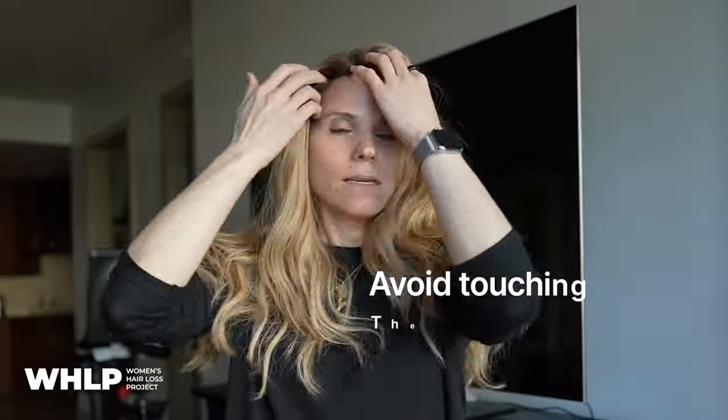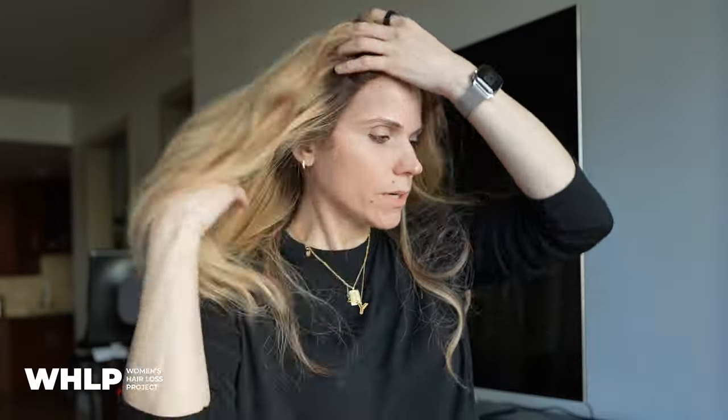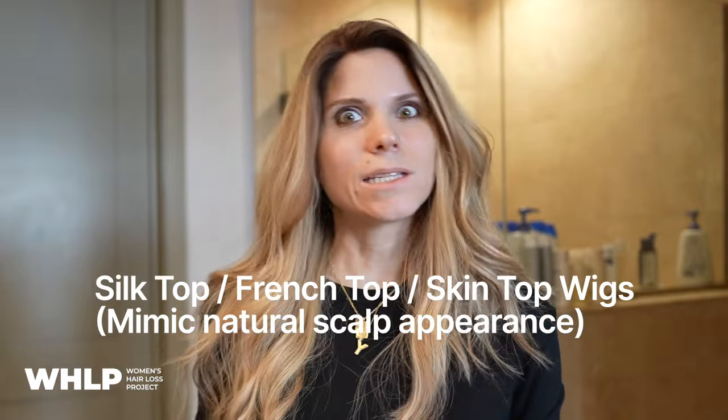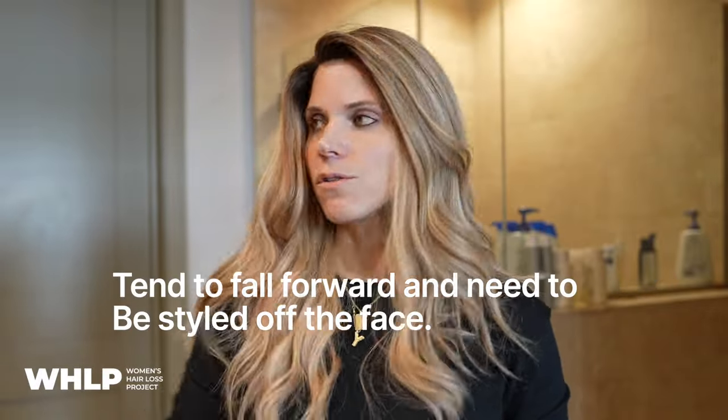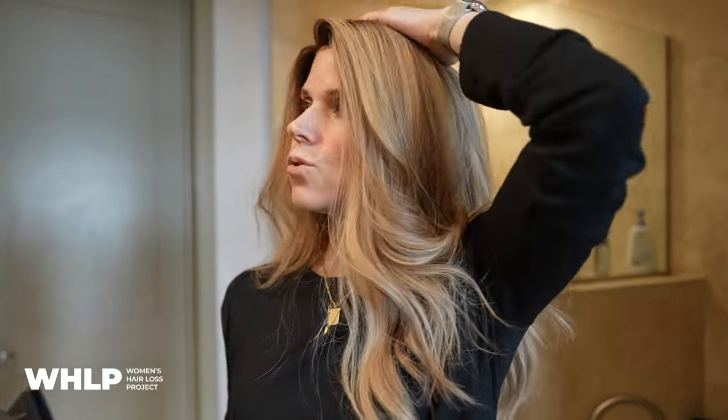If your wig has lace, you do not want to be touching the lace — it can cause it to loosen and fray. Always adjust the wig by the ear tab. I'm going to quickly bring you into the bathroom. I get a spray bottle and spray my hair. Wigs that are silk top, skin top, or french top mimic the natural scalp appearance, but they tend to want to fall in your face more than a lace top. I use a spray bottle to spray back, then use a blow dryer to get it to set off my face and flatten the back part slightly.